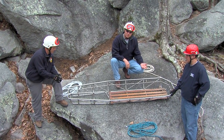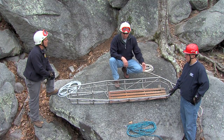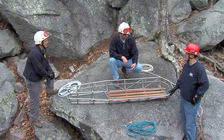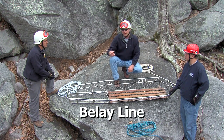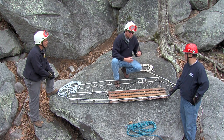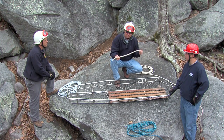We're going to be attaching three ropes to the basket when we're working in the vertical environment. For purposes of clarity, we've left off the internal and external lash and we don't have a victim in the basket. We're going to be going over how to attach the main line, how to attach the belay line, and how to attach the tag line. To help us in communications when we're doing this, it's a good idea to use different colored ropes.